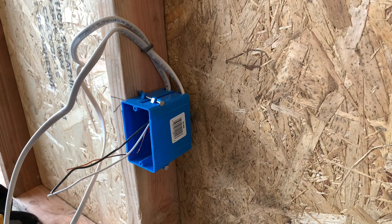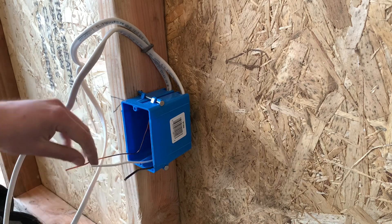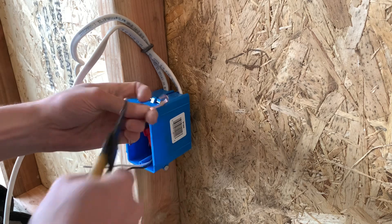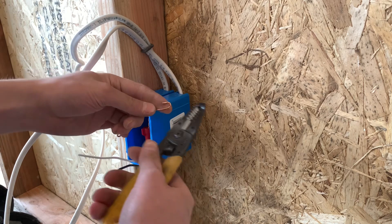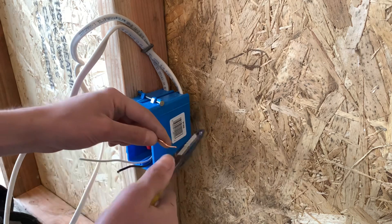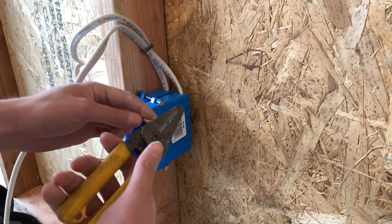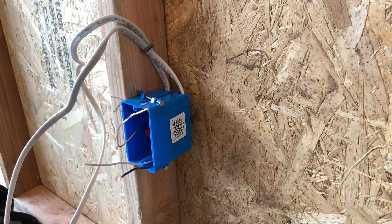First you're going to get your wire strippers, and these are pretty much the length that I want them to be right now. So I'm just going to curl my ground wire. If you're doing this after the fact at a job site, they might be covered in paint, so you might want to scrape them off with the side of your strippers. You can put the wire through the hole and drag it back and forth all the way around. I'm just going to go ahead and curl them.